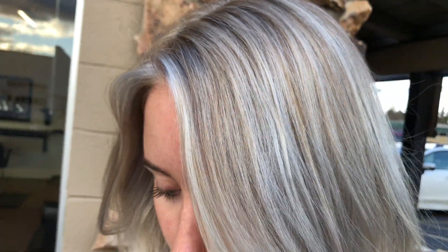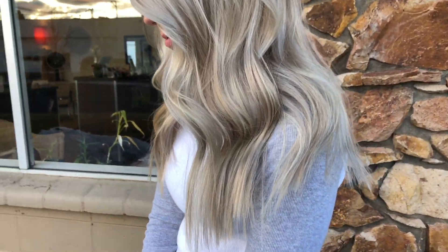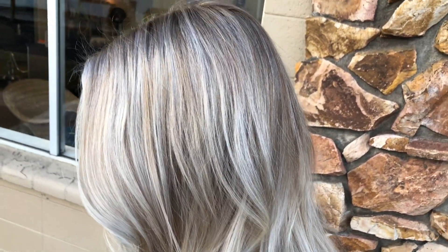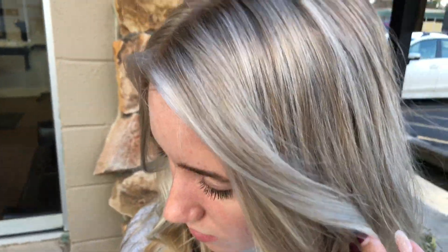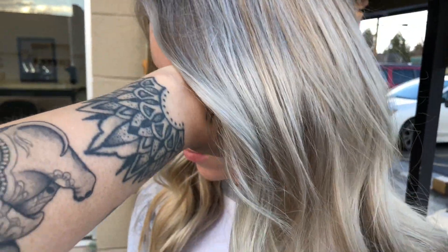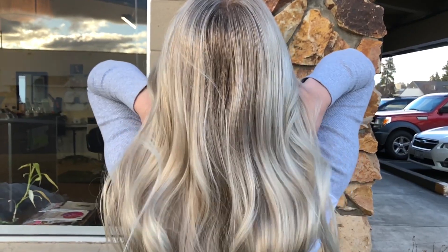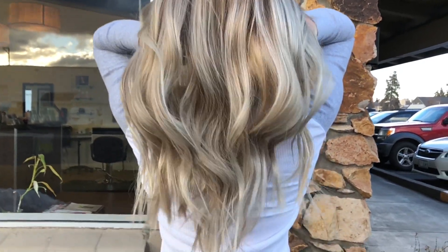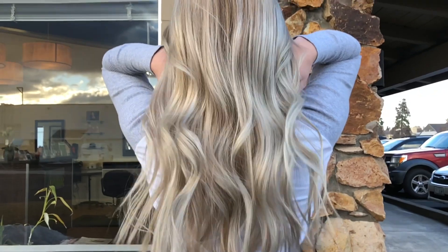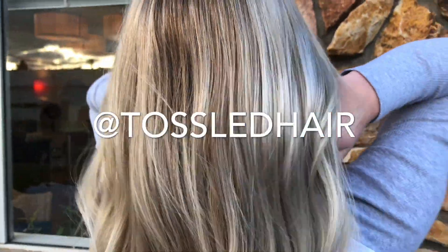Look at that beautiful color — so silvery, so bright, but still so dimensional. It's amazing how much dimension you can leave in the hair even with baby lights. What a difference! Thank you so much, Aaliyah, for being a model and helping me with this video. I really hope you're still enjoying your hair. We'll have the toner formula and everything listed in the description bar. Please let me know if you have any questions — drop them below or DM me on Instagram. I have a ton of videos coming your way, and I can't wait. See you soon!